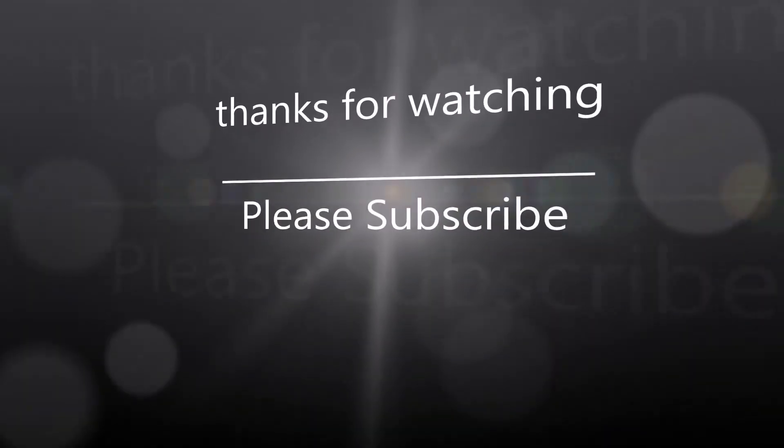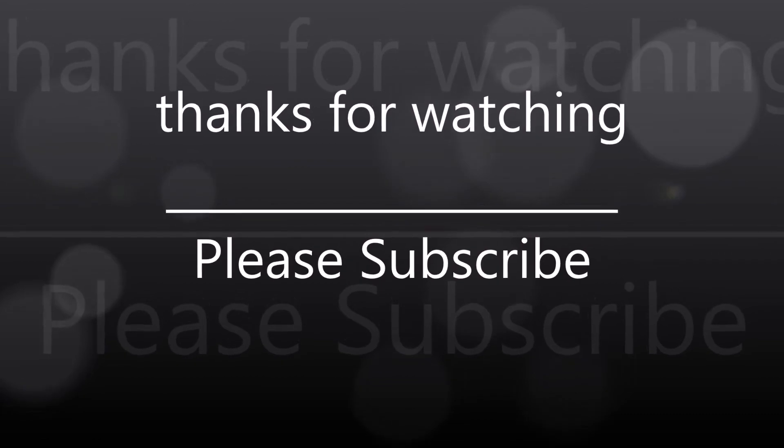Thank you guys so much for watching, and until next time I will talk to y'all later. Bye!